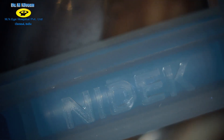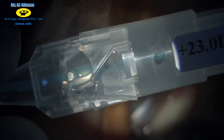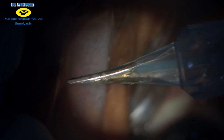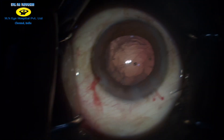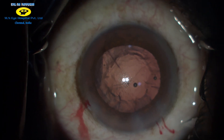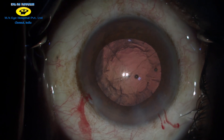This is a pre-loaded Nidek Acryos SP foldable intraocular lens which can be injected even through a 2.2 mm corneal incision. It is known for its 360-degree square edge, which reduces the incidence of PCO, and also for its blast finishing, which reduces adherence and improves visibility of the haptic during implantation.